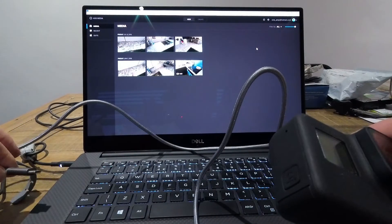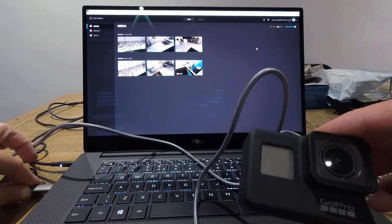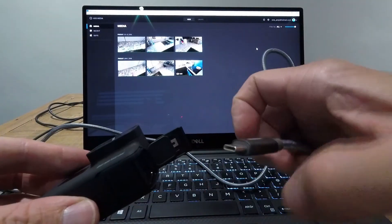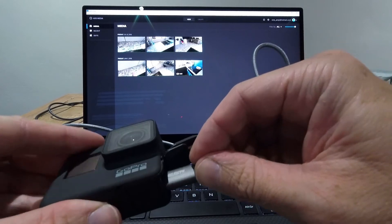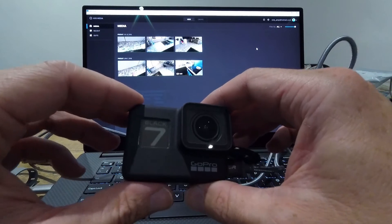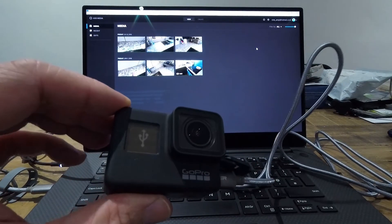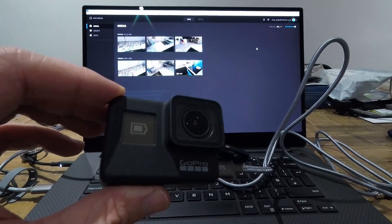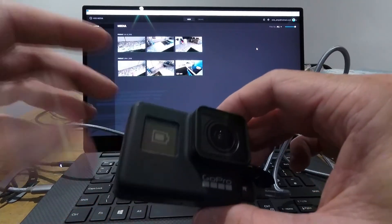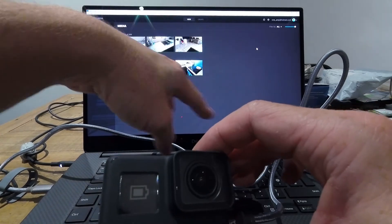This time we're going to plug into USB-C on the laptop, and then plug the other end into the camera again, and then turn on the camera. Again we've got the flashing USB symbol, and again we don't get any Hero 7 detection here, and we don't get the Hero 7 splash screen here.